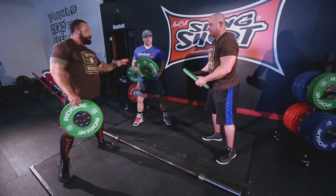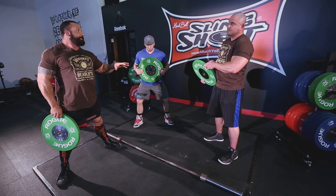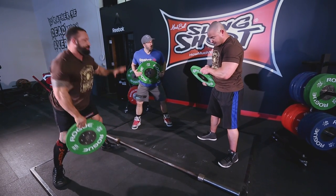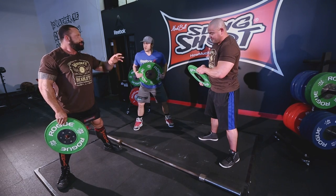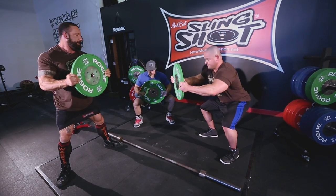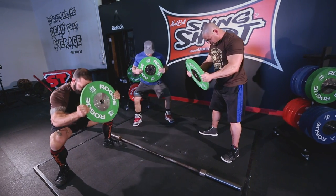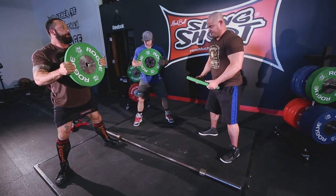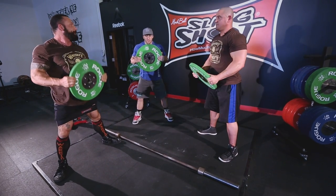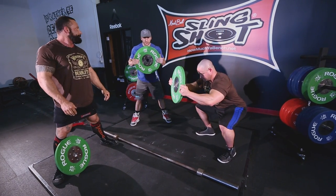Then we want to grab the floor — imagine you've got eagle claws. We've got three points of contact here, here, and here. Try to pick stuff up off the floor with your toes, grab it, and twist that floor apart as we're doing this. We don't want to see those feet roll. Make sure there are no imbalances. Do about 10 reps.